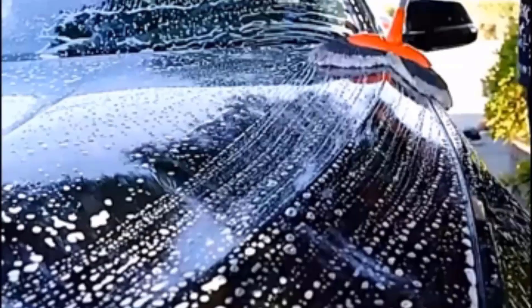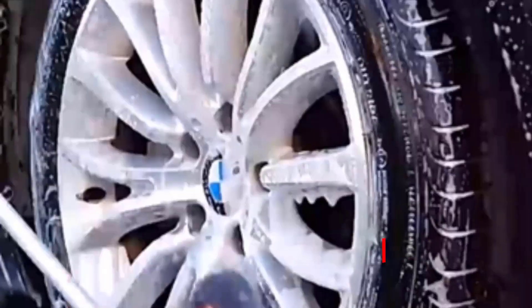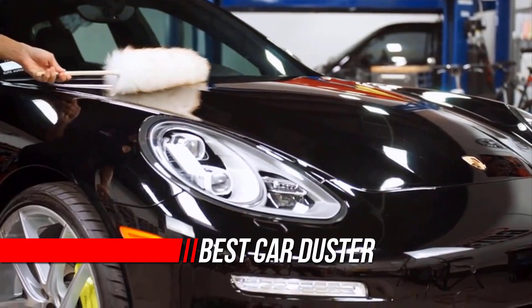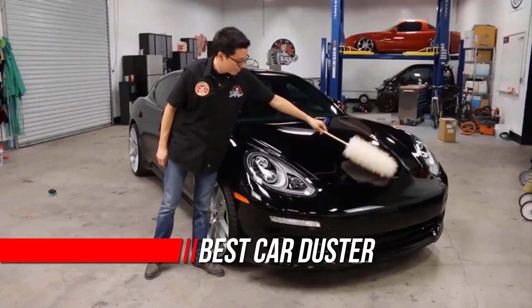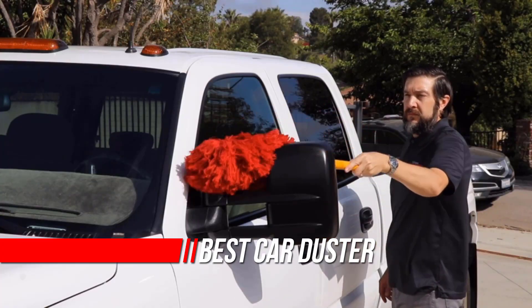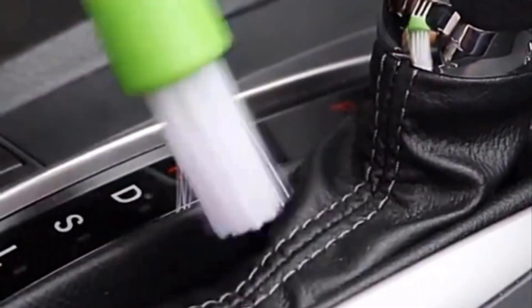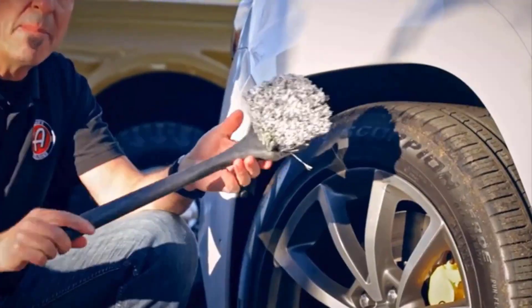If having a clean vehicle inside and out is a priority, you probably should invest in a car duster. A buildup of dust or pollen is not only unsightly, but it can also affect your vehicle's performance by getting into the air vents. The ultimate car duster will make car cleaning simple and keep your vehicle nice and tidy. Check out our car duster buying guide below for the best car dusters on the market.